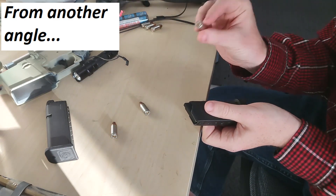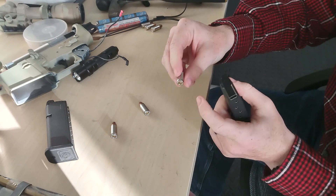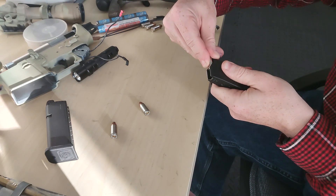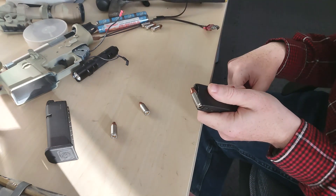When you go to load this, take your cartridge — also referred to as a round — push the bullet forward, push with the case, push down on the follower, and then once the follower is down, slide the cartridge back into the magazine.